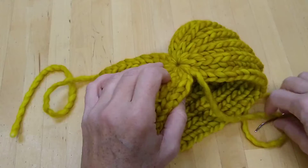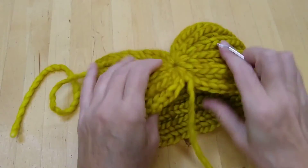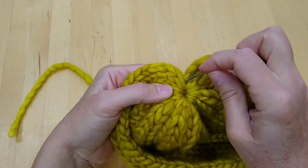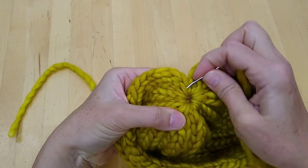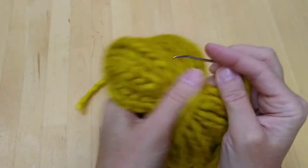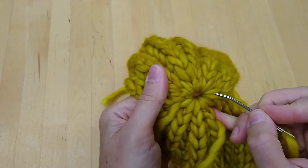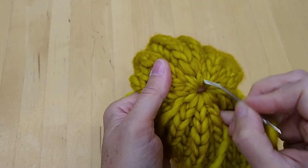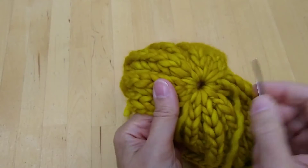Then turn your work and weave the tail which is on the wrong side back down through the stitches. If you've ever secured the top of a hat, this will look familiar. You've just got to go under these stitches that are radiating out from the little hole in the center here.